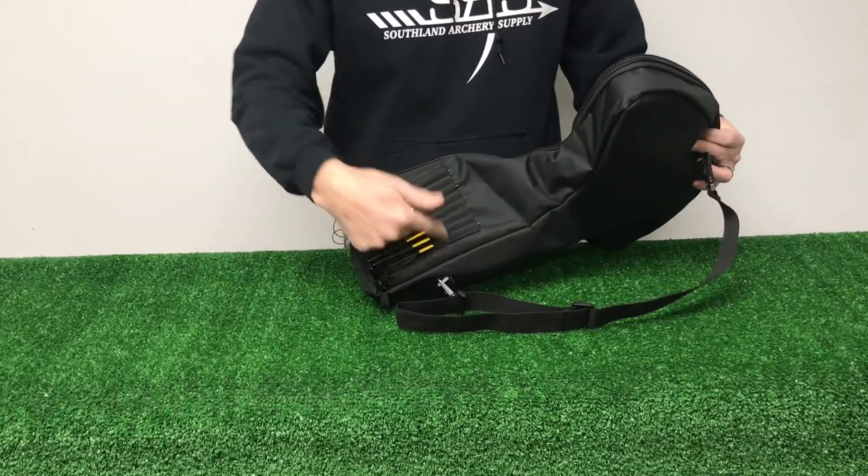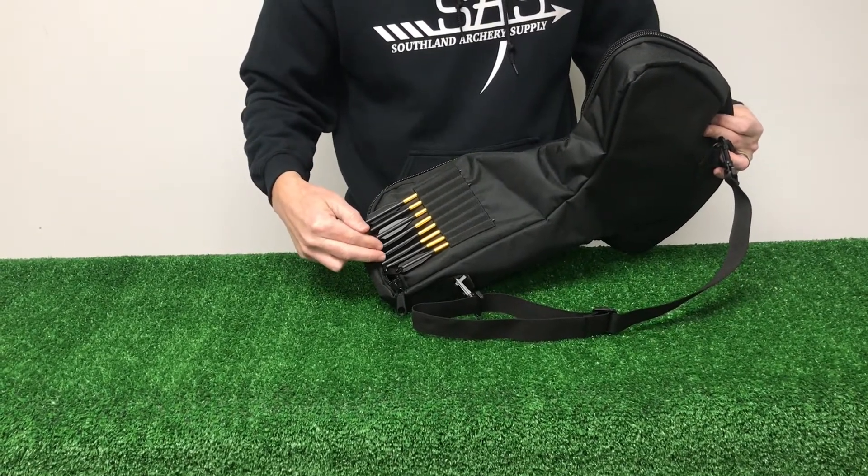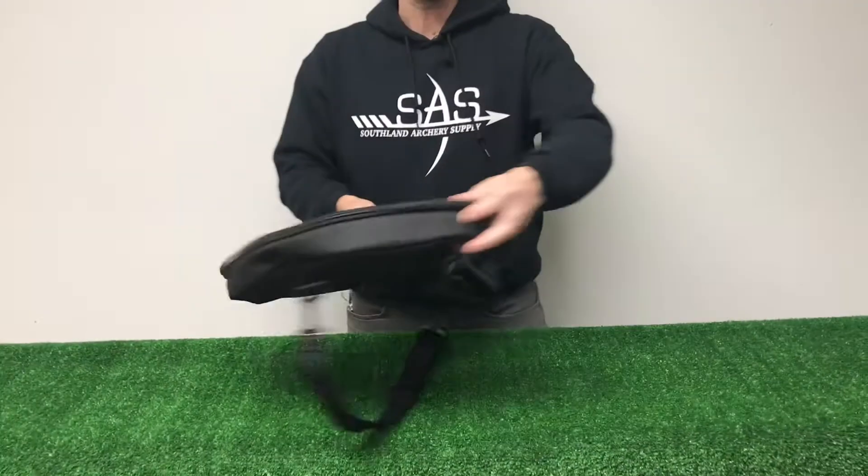As you can see on the side, we put extra pockets for bolts — so we're holding two, four, six, eight extra bolts on the side. Let me flip it over here to show you a little bit more.